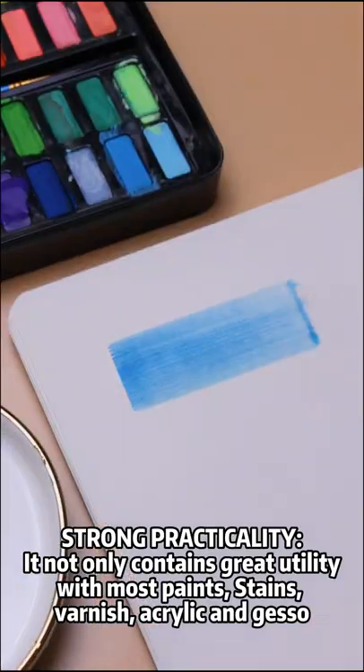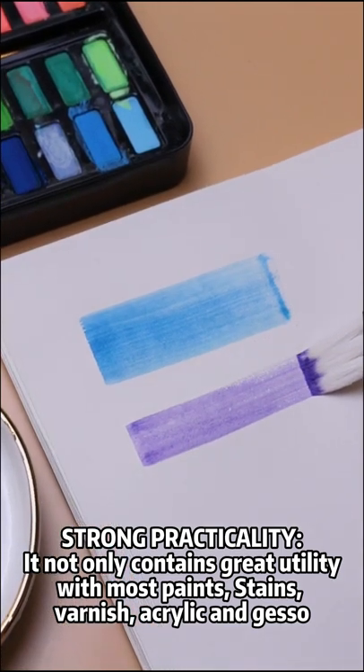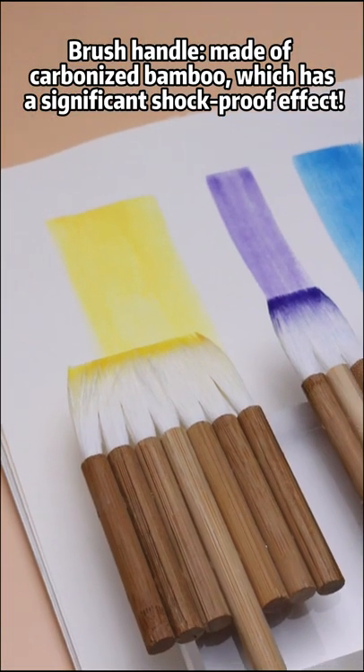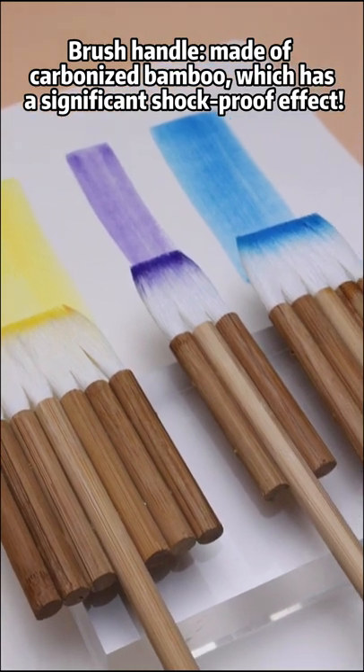Strong practicality — it not only contains great utility with most paints, stains, varnish, acrylic and gaso. The brush handle is made of carbonized bamboo, which has a significant shock-proof effect.